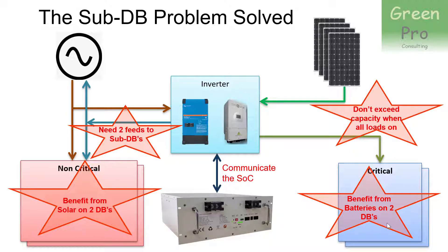And on the critical loads, you still want the battery backup. Another important feature — it's a bit of a technical one so most people won't understand it — is if you just say you're going to put all your critical or non-critical loads connected to the critical loads on the sub-DB, then you could exceed the capacity of the loads on the inverter.